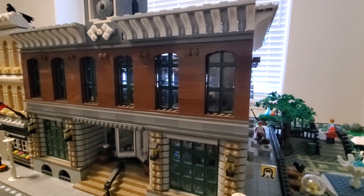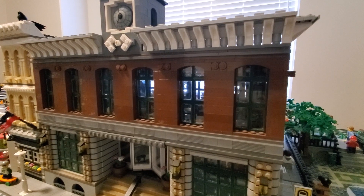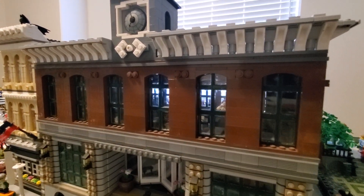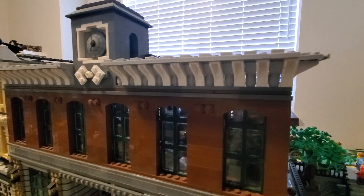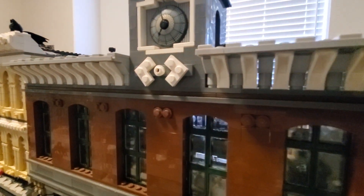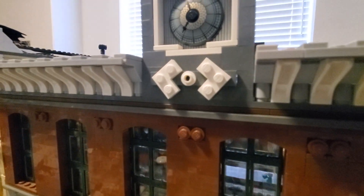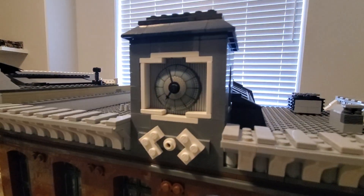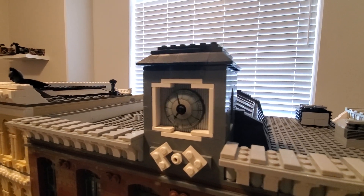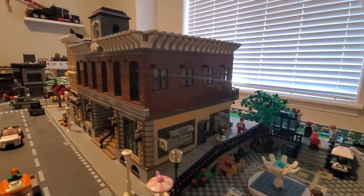The second floor boasts six large windows looking out onto the street, and inside is the fine dining restaurant. You got some of the roof detail, which was also taken from the Grand Emporium. A brick-built model of the LEGO train logo, which is going to be swapped over to flat tiles. And a clock tower taken from the town hall set.